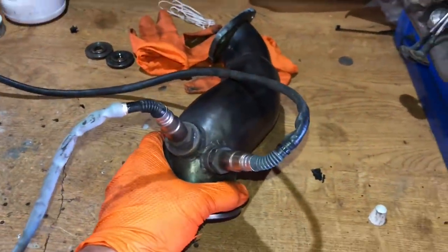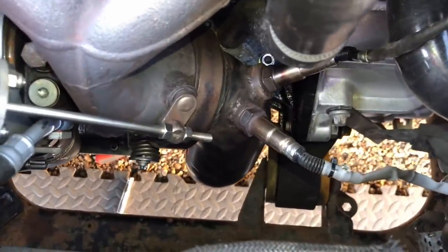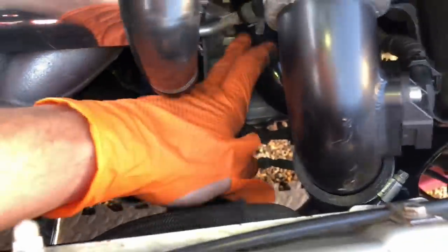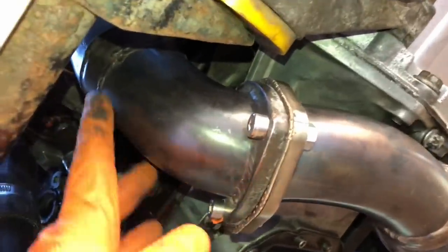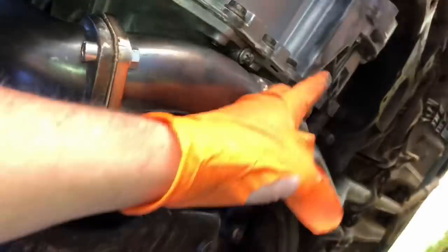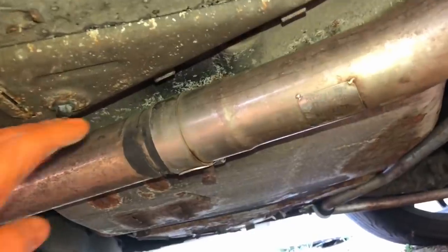I've just pulled this off the red GSI - it's a three-inch setup that tapers into two and a half inch, ideal for what we need, and it's got two lambda bungs in there. Now we can get this AFR gauge working. That wasn't the funnest of jobs but we've got the pre-cat pipe in there with two bungs now. I've wired in the AFR and tidied up all the wiring, run it across the back of the bulkhead and down that spot. We've got the brand new lambda in there as well. It was quite difficult to fit because it's a slightly different design, but we got it fitted in the end.